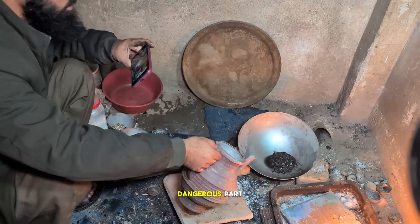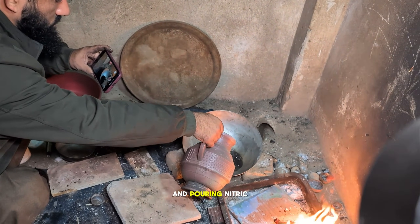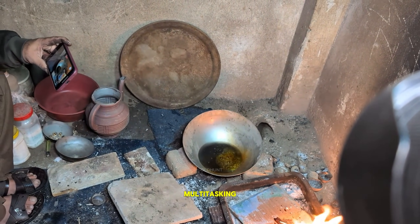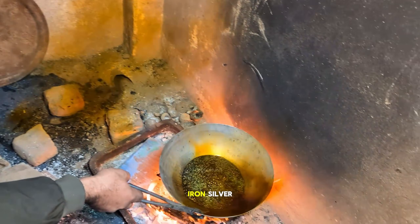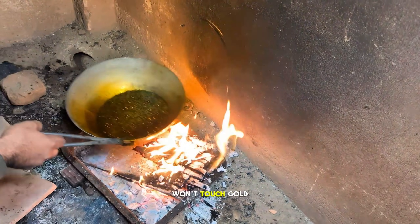Now comes the dangerous part. He's holding a phone in one hand and pouring nitric acid in the other — straight US-level multitasking. Nitric acid will dissolve copper, iron, silver — everything. But it won't touch gold.